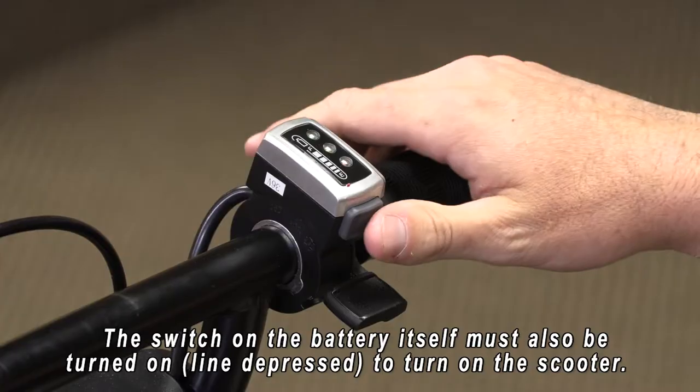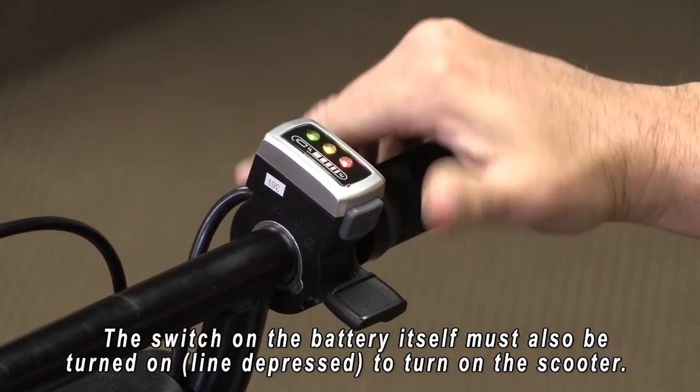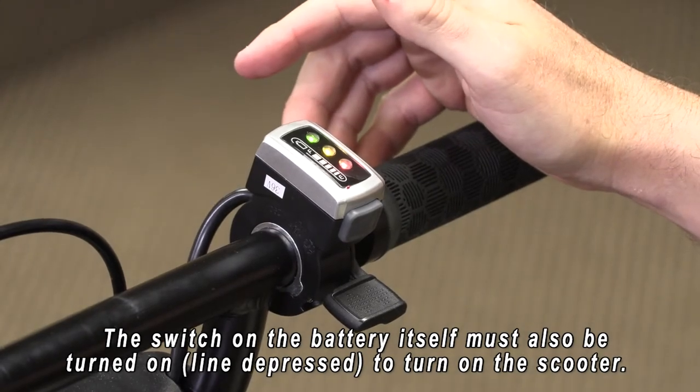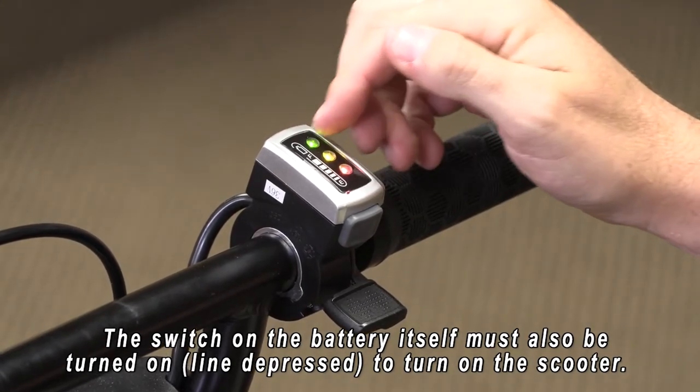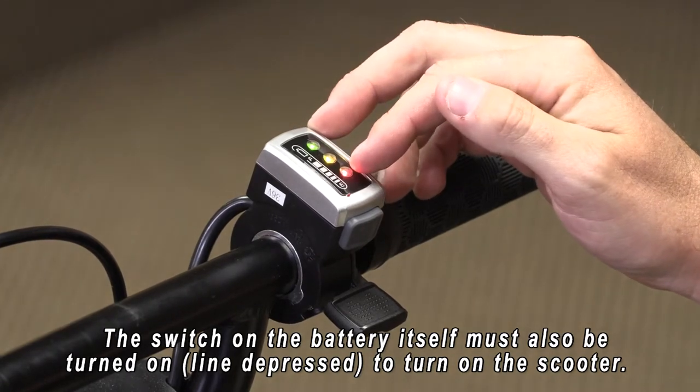Now I'm going to show you the operational controls on our dashboard. First on your right is a grey button that you'll depress with a small push — that turns your Glyon on. You'll see your battery indicators: green, yellow, and red. Green being full battery, yellow medium, red running out of power.